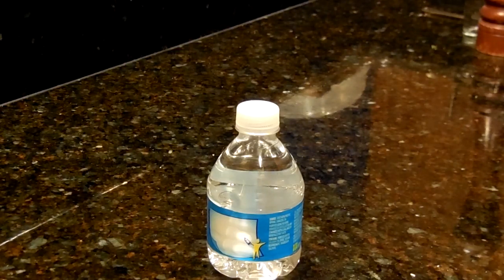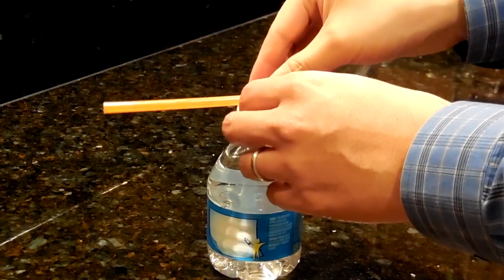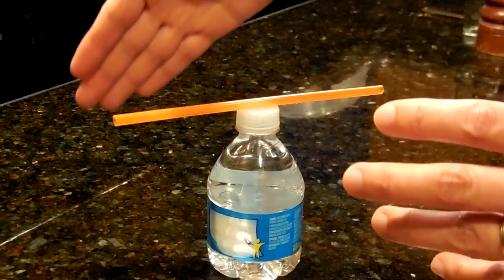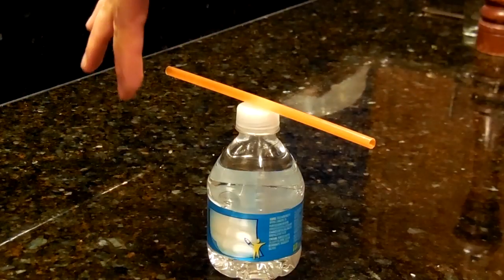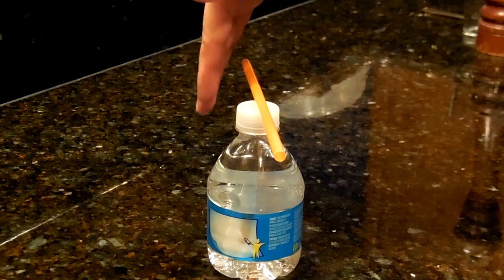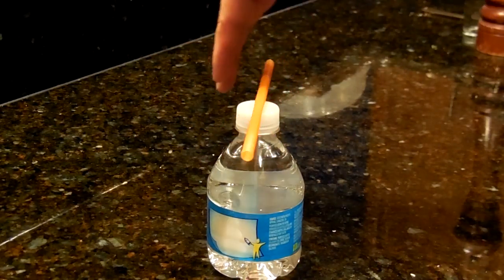I'm going to do a demonstration here to show how electrostatic force can act just like gravity and can attract any material. What I have here is a straw, and what I've done is rubbed it in my hair. What I can show you is that the straw is attracted to my hand, which is neutrally charged matter.